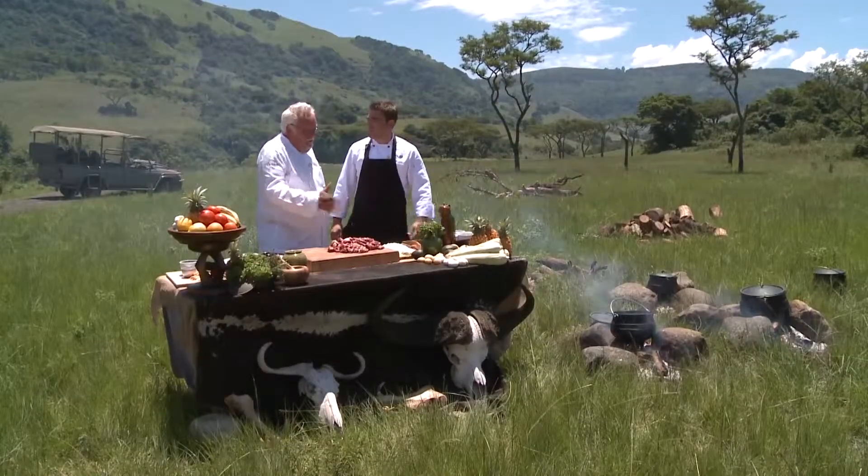So Brett, what inspired you today to show me this dish? Well, this is a classic dish. All the spices from the spice route when that first started. So I thought, what a tribute to do. And it's a nice, simple dish. Very beautiful.